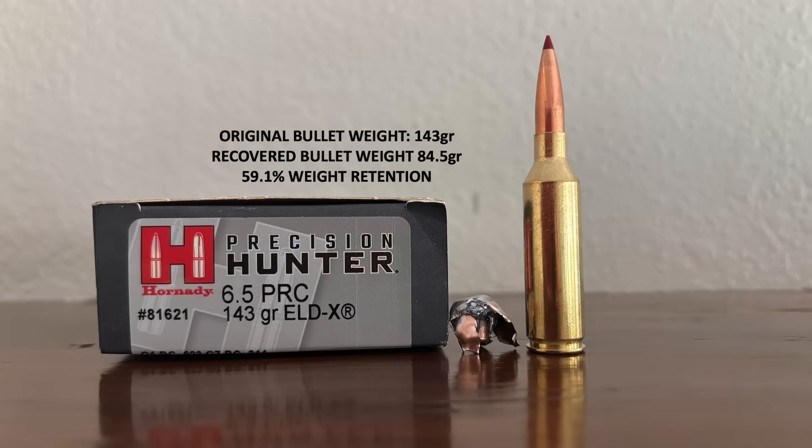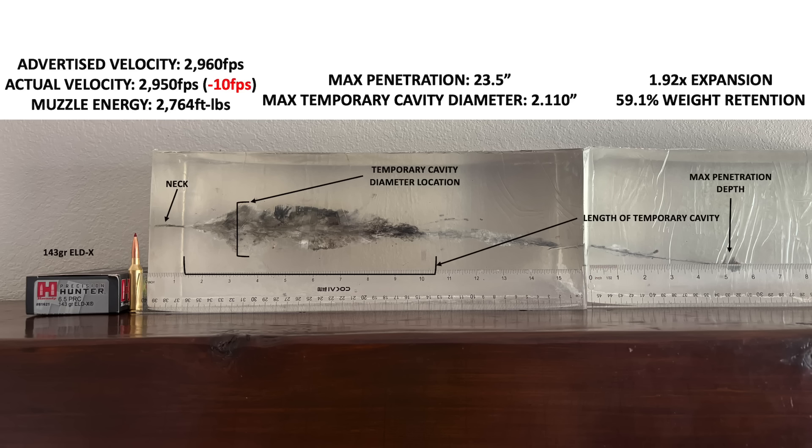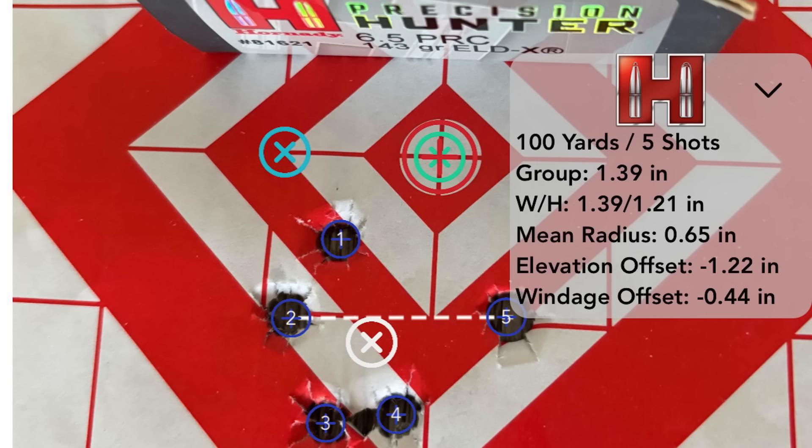The recovered bullet weighed 84.5 grains, so just under 60% weight retention — a little less, but not that much less than the Acubond Long Range. The bullet really expanded, but the final expanded diameter was a little smaller than the Acubond Long Range. This stuff also delivered very close to the advertised velocity, just 10 feet per second slower. Surprisingly, accuracy was not very good with this ammo out of my rifle — the Barnes and Nosler ammo definitely shot better. Your mileage may vary though; with a different rifle, you may get completely different results.